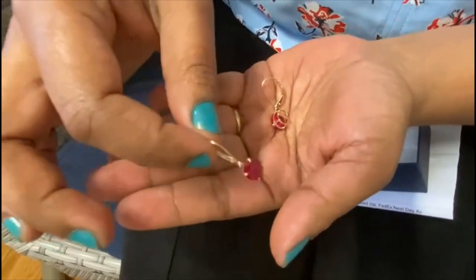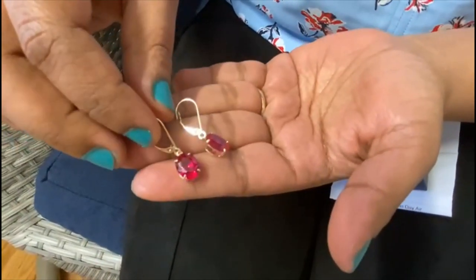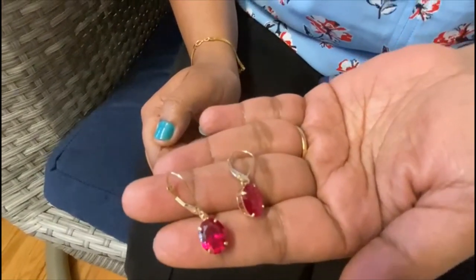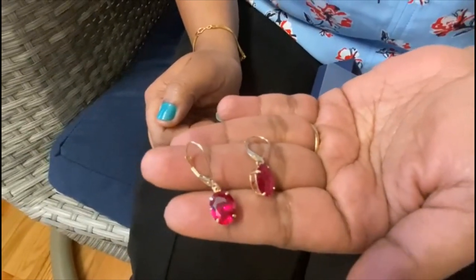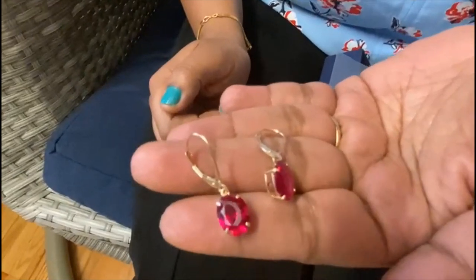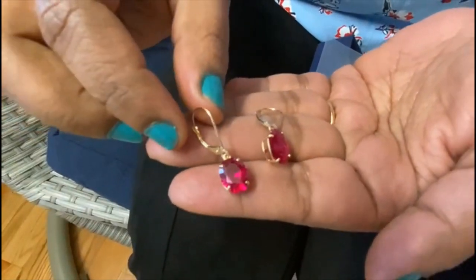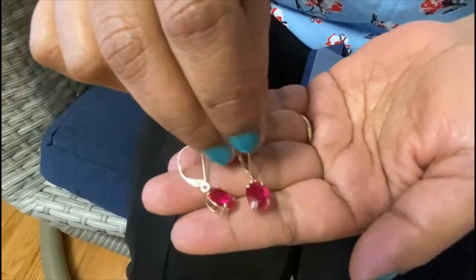This is the price and review of the Sam's Club product. Coming to its review, I have the first time purchasing Sam's Club gold jewelry.